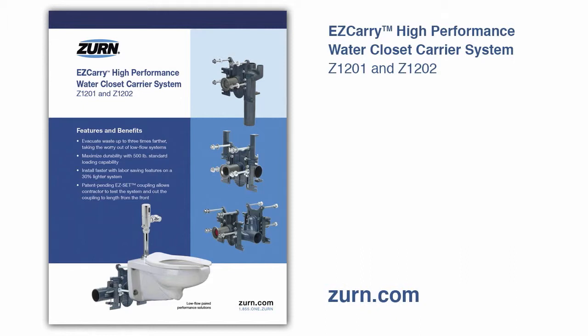The Easy Carry system is a revolutionary product in its category. Engineered to optimize line carry, the Easy Carry system evacuates waste up to three times farther than the industry average, taking the worry out of low-flow specifications.